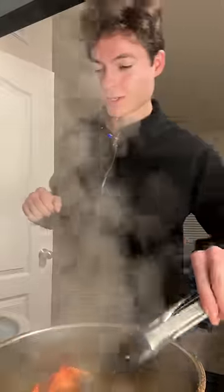All right, the crab legs are done. We hope. I'm going to try one real quick. It's not bad, but you're not going to catch me at a Joe's Crab Shack anytime soon.